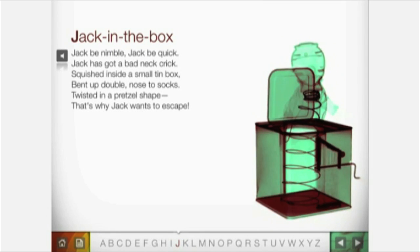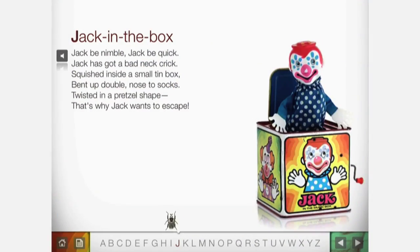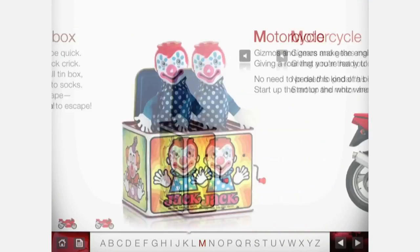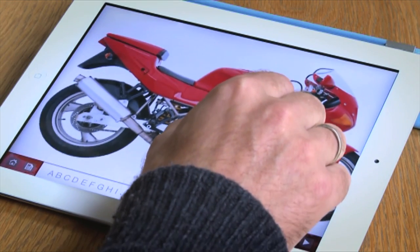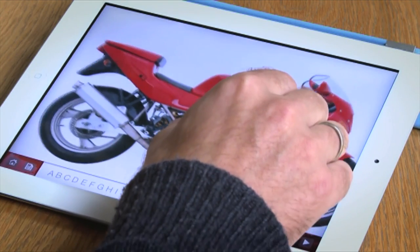Let me show you another one quickly. Down here we have the A to Z and you can explore the other objects. We're going to go to the motorcycle. This is an example of a zoom object. When you zoom it, the text disappears to clear the canvas for better viewing of the whole object.